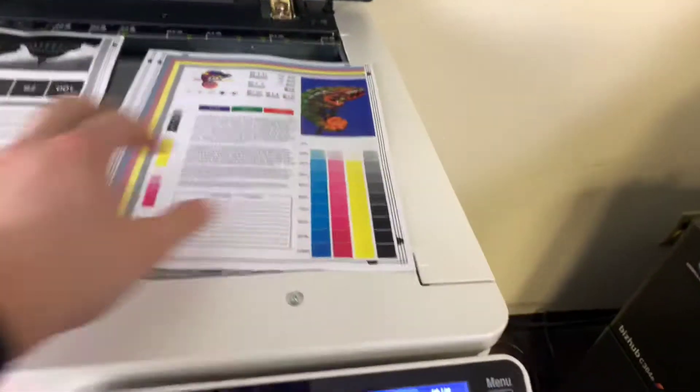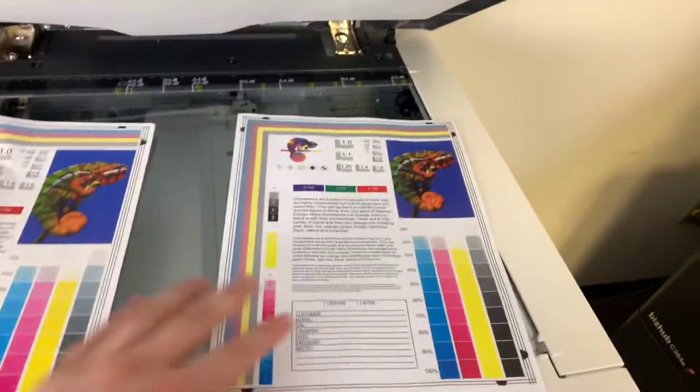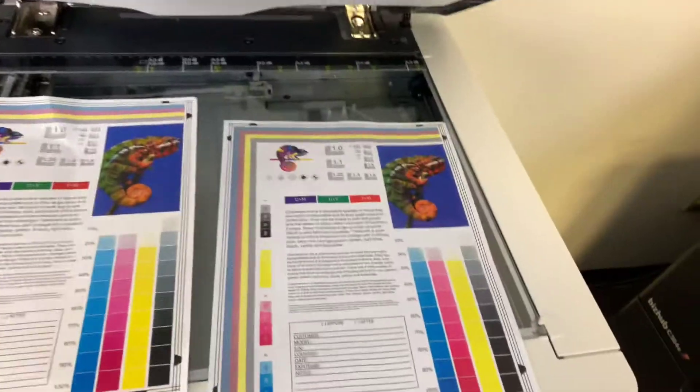Here we have our test copies. We'll go ahead and place them on the glass next to our chart, and as you can see here from the test copies to the right and the test chart to the left — a good color image on this machine.